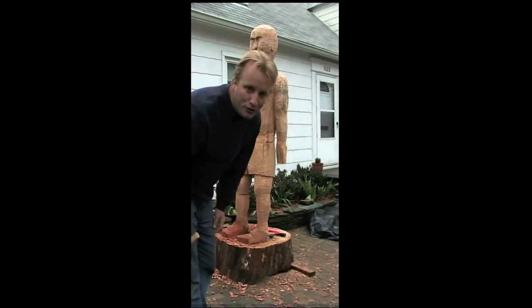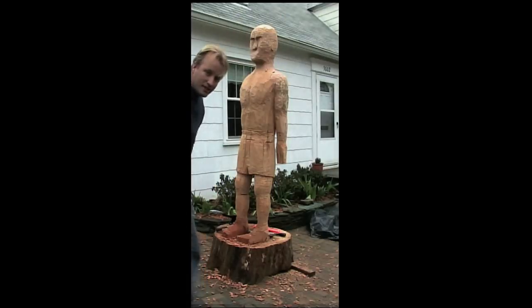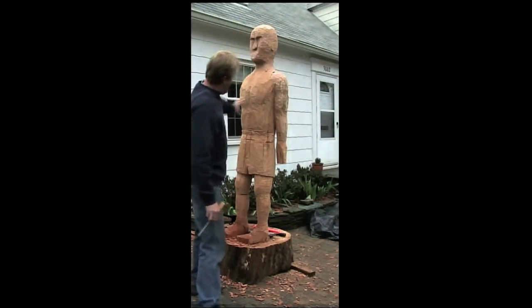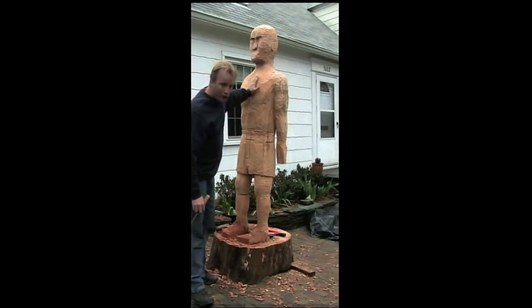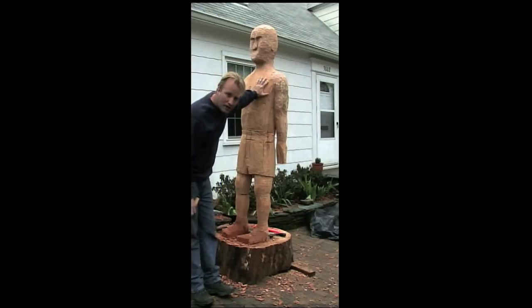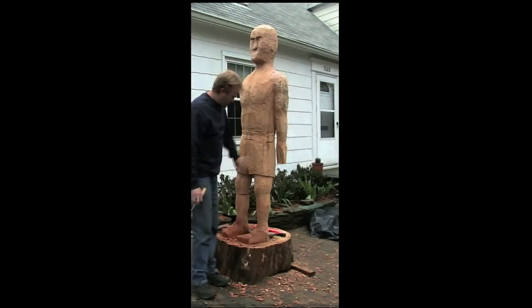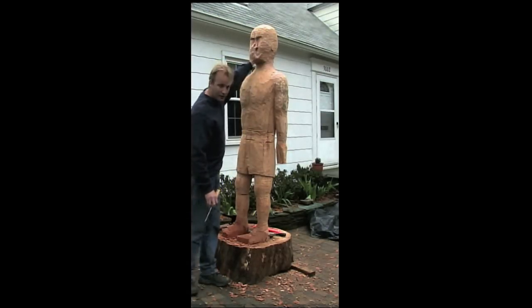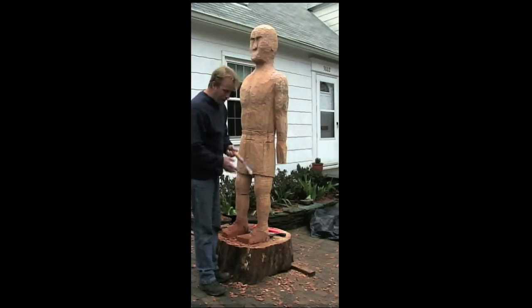G'day, welcome to Ferndale Street, Kensington, Maryland. As you can see, quite a large project going on here. We have a piece of red oak — this thing originally stood about seven and a half feet tall and weighed about three and a half thousand pounds. I've whittled it down now to about, I'm guessing, six or seven hundred pounds. Tools of the trade.